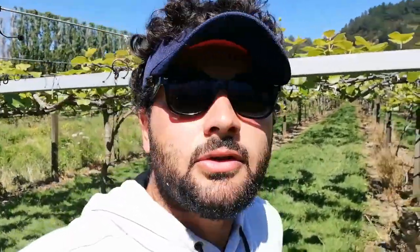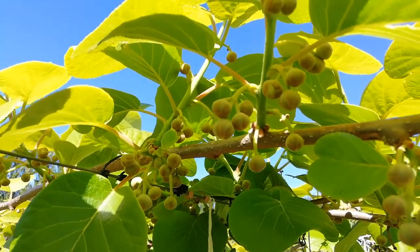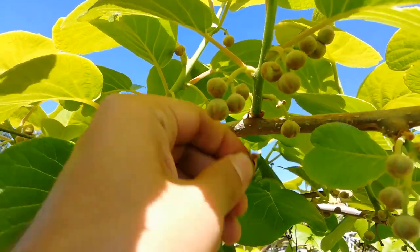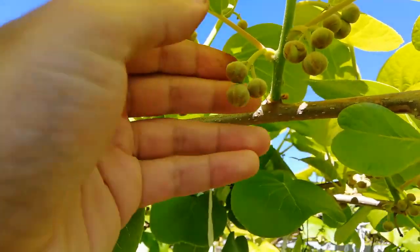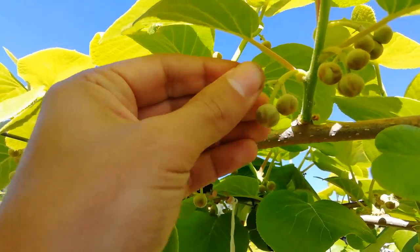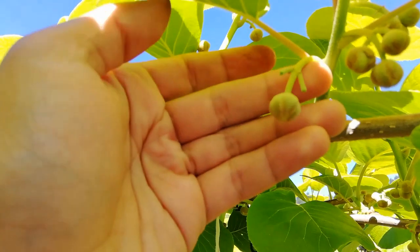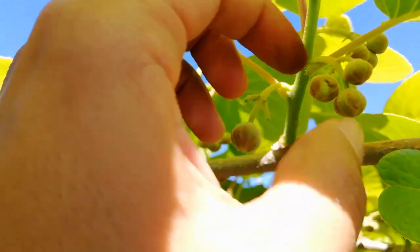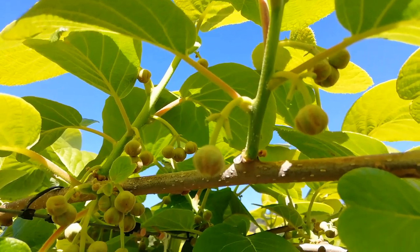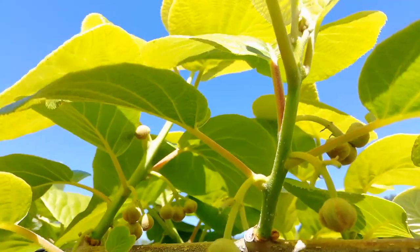I want to show you now, let's go. These are kiwi fruits. Thinning means taking the bottom one off. Look at these three kiwi fruits — take two of them off. The king one you can keep. The king one is the biggest kiwi and this is the smallest one.